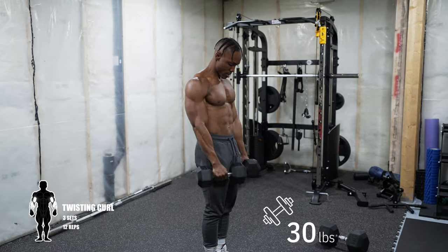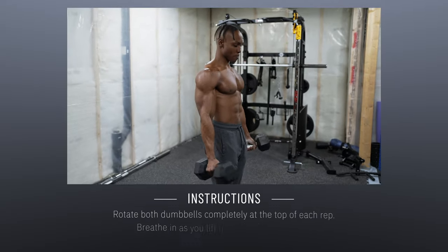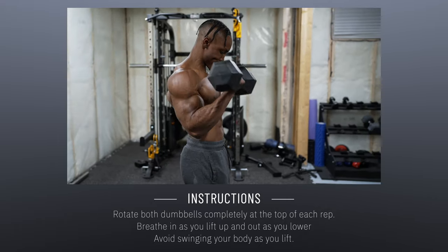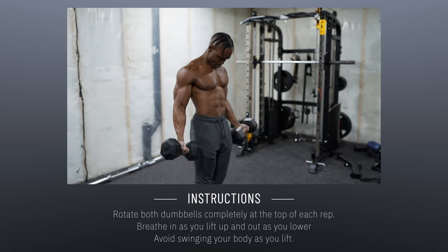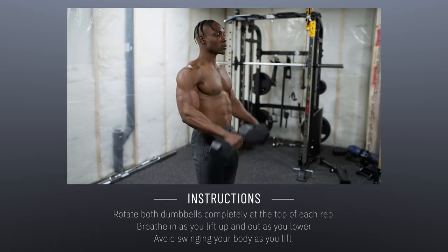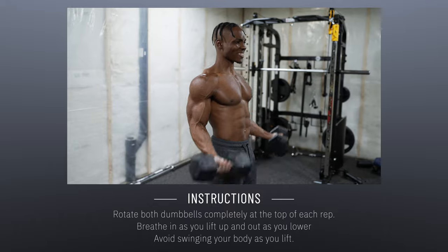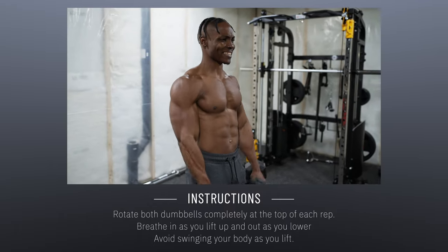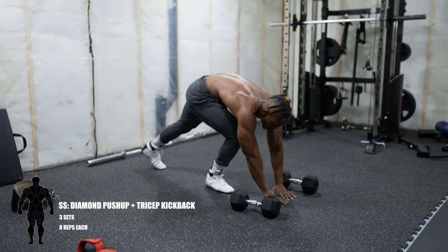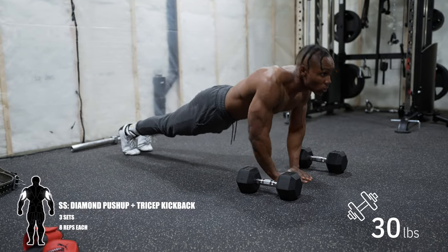Next up is twist and curls — three sets, 12 repetitions. I'm using a pair of 30-pound dumbbells, but use whatever you have. This applies to every exercise we've talked about: just modify the rest time and adjust the rep count to make it challenging. Make sure you rotate both dumbbells completely at the top of each rep — a full 360-degree flip. Breathe in as you lift, out as you lower. Avoid swinging your body as you lift; hold the same body position.